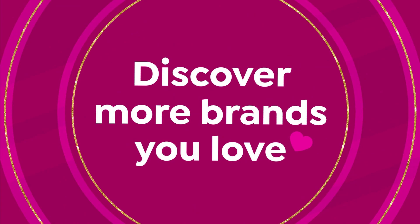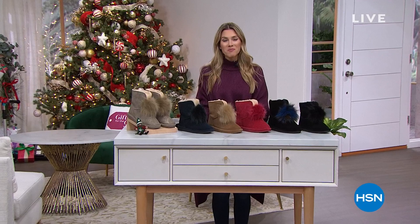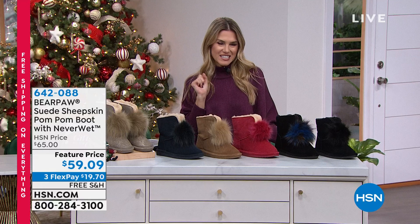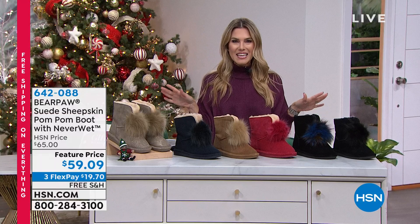Good morning - happy Sunday everyone and welcome to Gifts for the Gal with Val. I'm Valerie - it has been a fantastic day to shop for the holiday season. I'm trying to help you take care of the gals in your life, and we do this every Sunday at 8 a.m. Hopefully you picked up the Today's Special. We had some beauty earlier and now I want to make sure you've got a little something for everyone - that fashionista in your life.